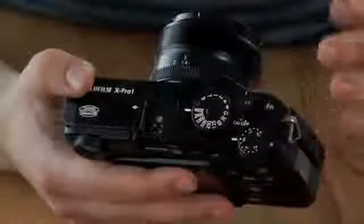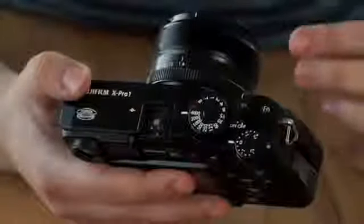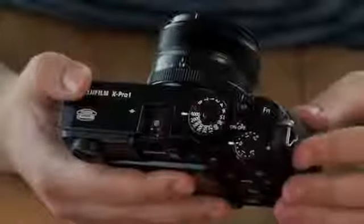There's no distinct mode dial, as the combination of these controls can set the camera up into either a fully automatic mode, or between aperture priority, shutter priority, or full manual control.